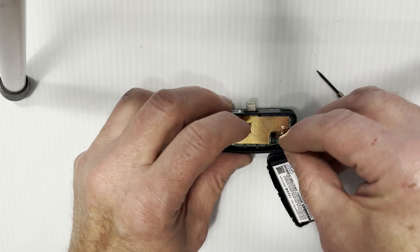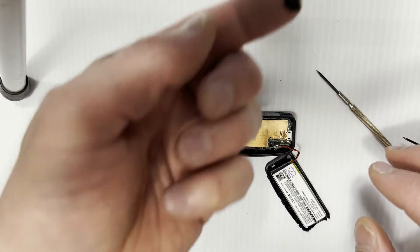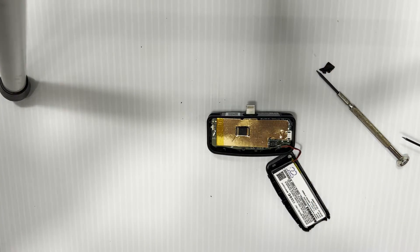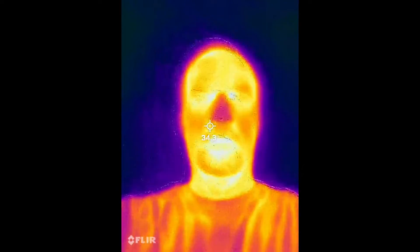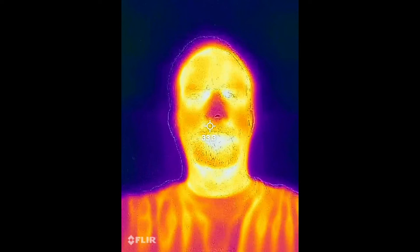When you get your battery in, just go in reverse order: put the battery back in, snap it back down, put your protective cover back on, and snap it back together. The new battery fixed my Flare One, so I hope this video helped you.